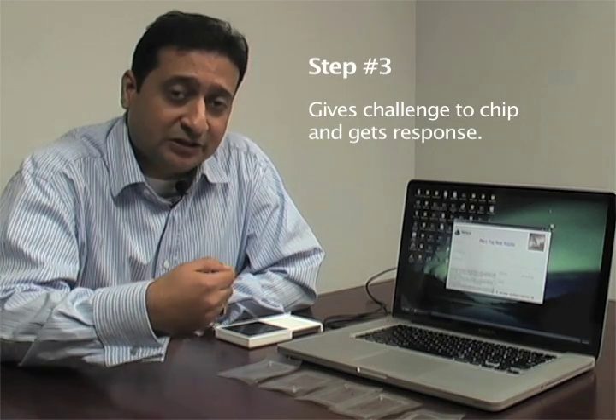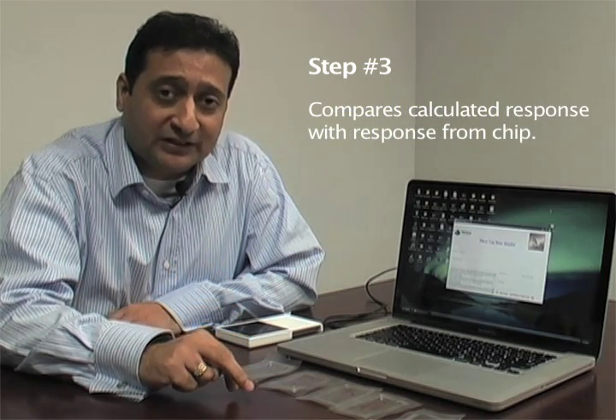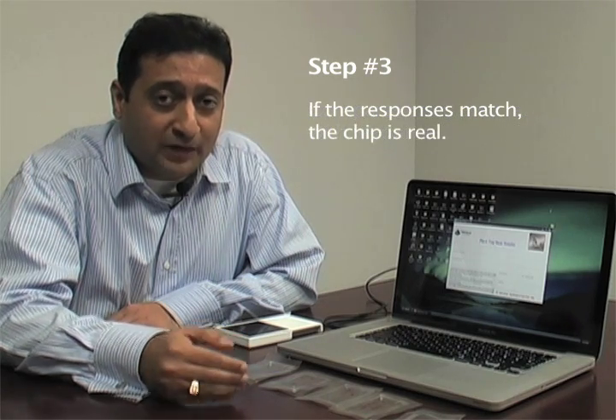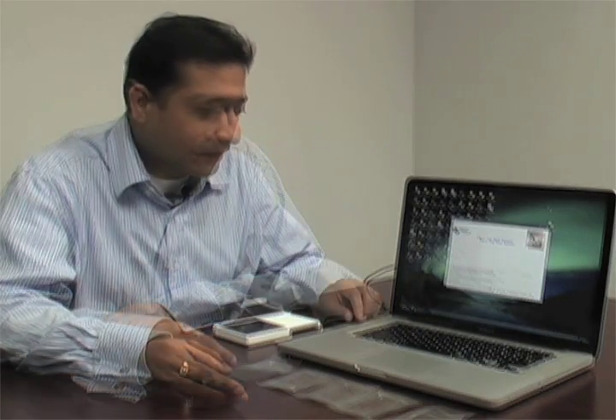Step three: the reader gives that challenge to the real chip and gets a response back. It then compares the response it calculated with the response it received from the chip. If the two match, the chip is real; otherwise it's a fake.